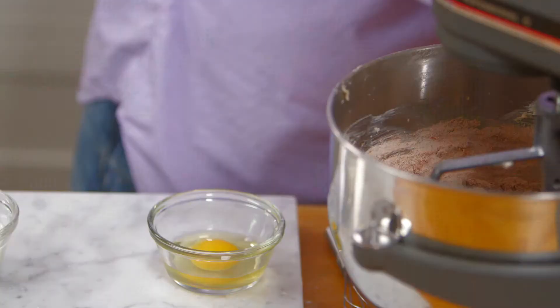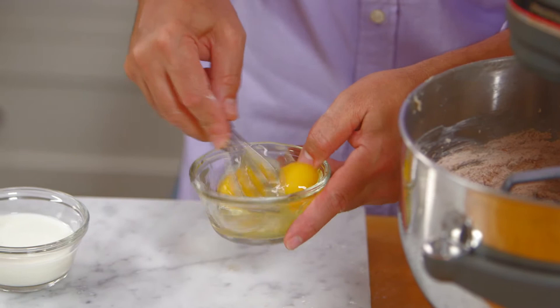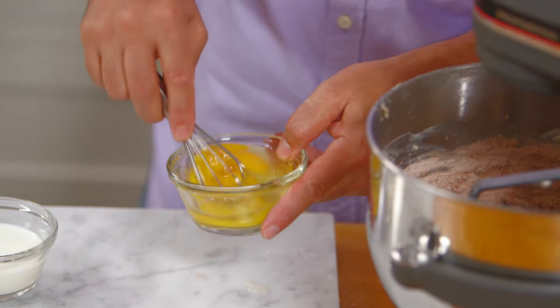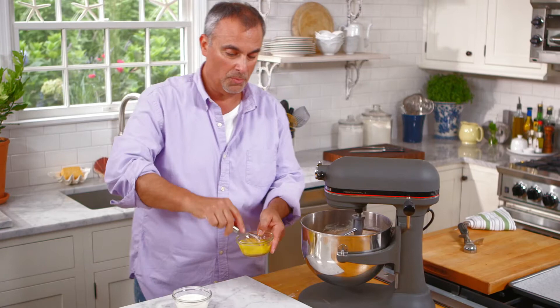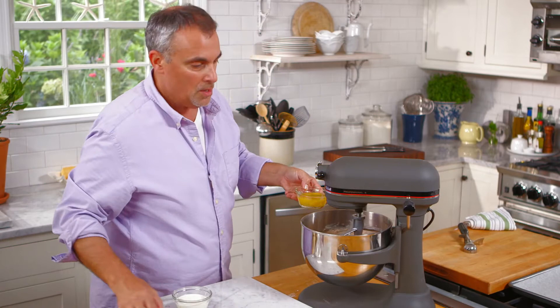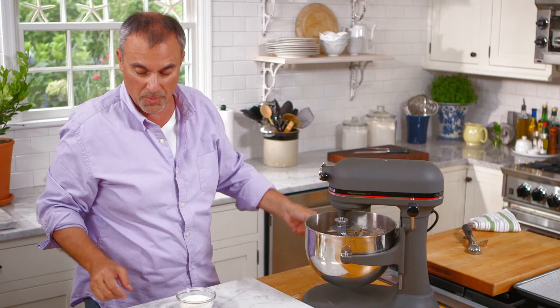While that's being added, we're going to add in two eggs. We want to beat our eggs slightly to break them up so they'll mix into the cookie dough much easier. Turn the machine back on at a very low speed, because now we just want all the ingredients to finish blending. We don't want to over-mix, otherwise that'll make for a tougher cookie.